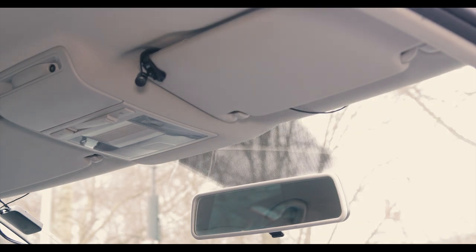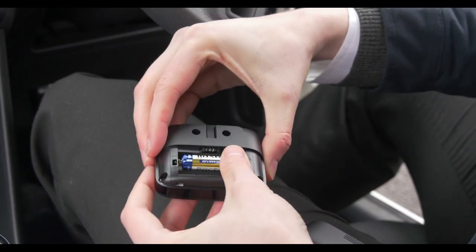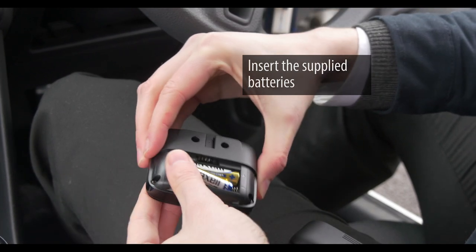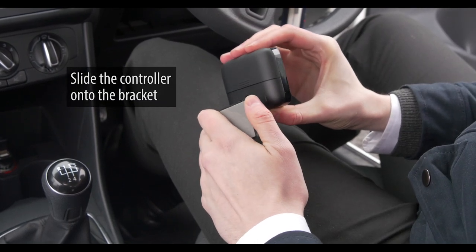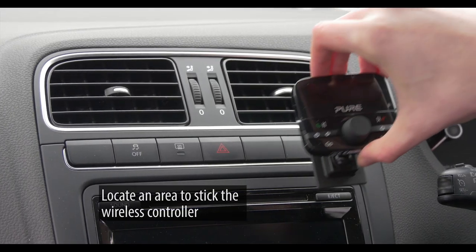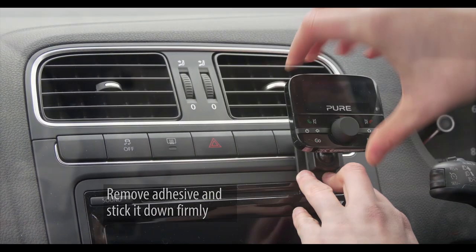Now that all the components of the highway are connected to our car the only thing remaining is the wireless controller. Insert the included batteries into the controller. Slide the controller onto the bracket. Find an area on the dashboard within arm's reach of the driver, then remove the adhesive from the back of the bracket and stick it down firmly.